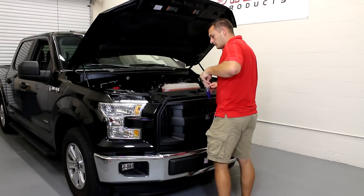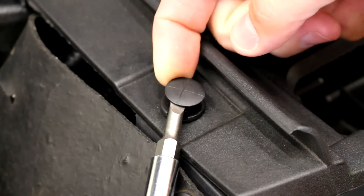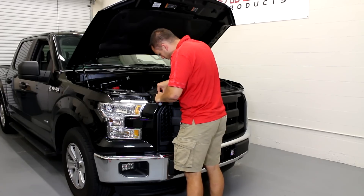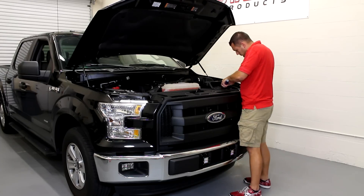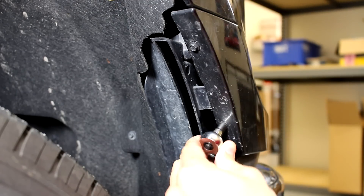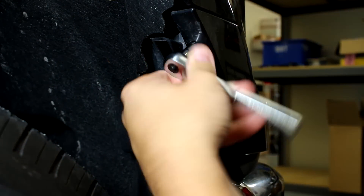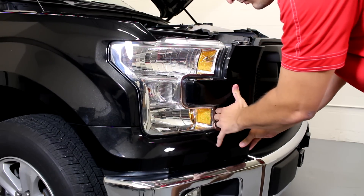Remove the nine push pins holding the radiator cover in place. There is also a push pin holding the top of each headlight trim panel in place that can be removed at this time. Remove the two 7mm bolts that hold the headlight trim panel in place — these are located in the wheel well. Repeat the process on the other side. Now remove the headlight trim panels, starting on the inside at the top and working your way down and toward the outer corner of the headlight.